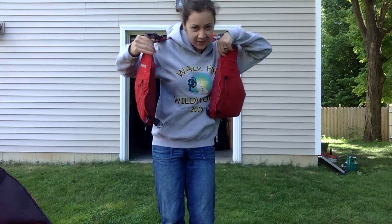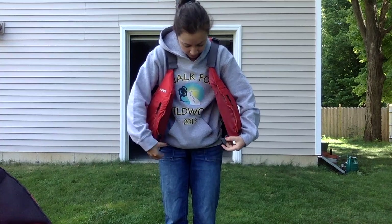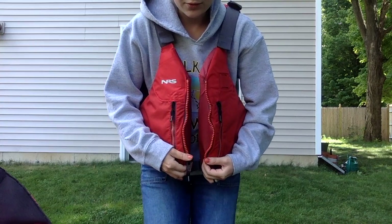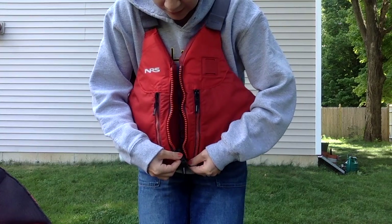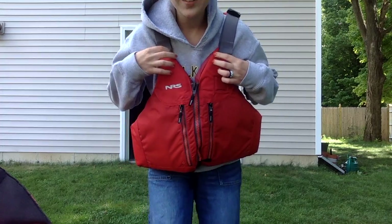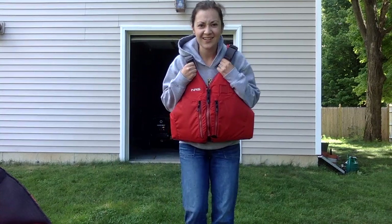I'm going to put it on just like this. First I'm going to buckle the bottom — it's going to help everything stay close together. Come a little closer so you can see what I'm doing. I'm going to use some great fine motor skills to get the zipper done. Zip myself up. But look friends, it's really loose.